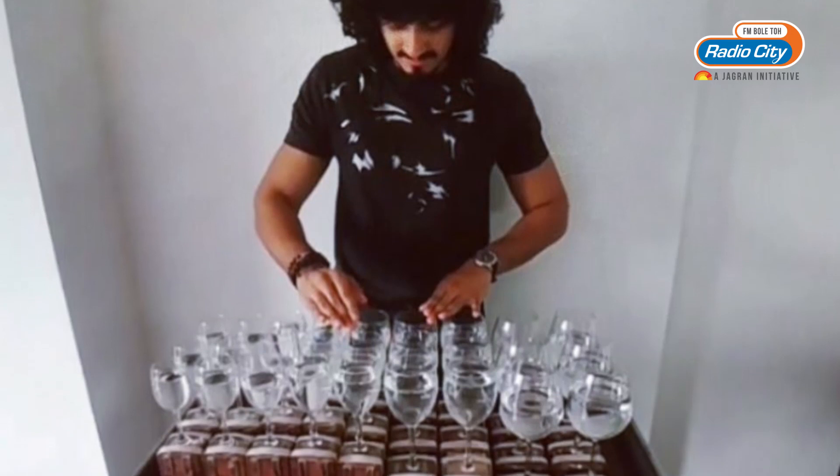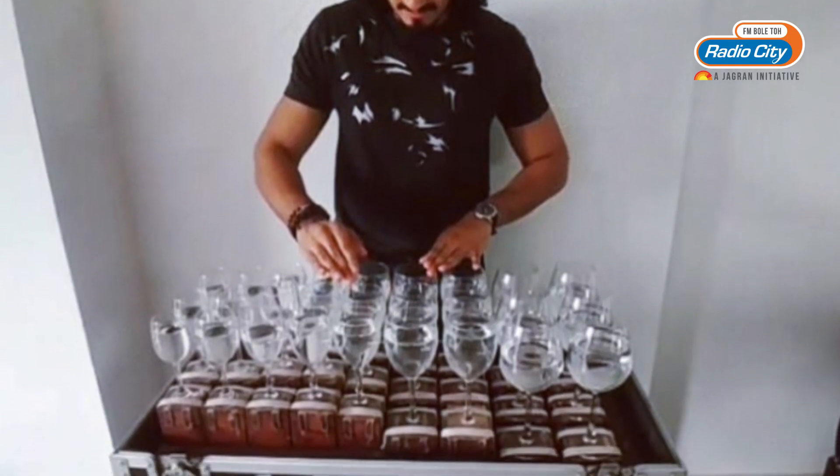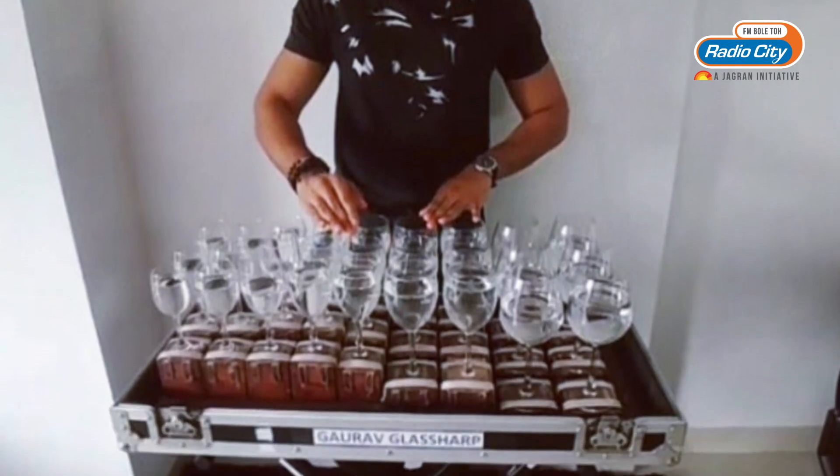I went to a carpenter with my dad and now you can see right behind me the final wooden glass harp we made. The hunger to perform in front of an audience, to be on stage — that's what inspires me every day. Since I developed this instrument, I knew I should perform it in front of an audience.